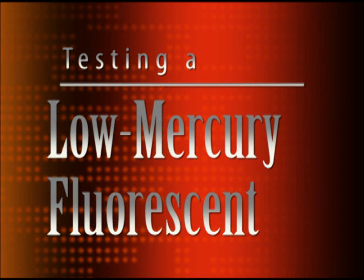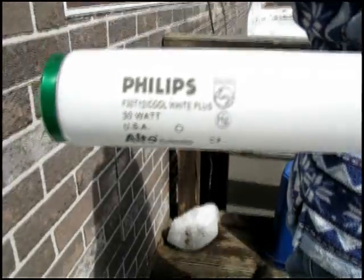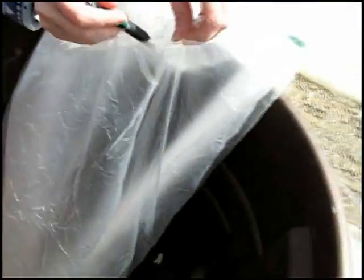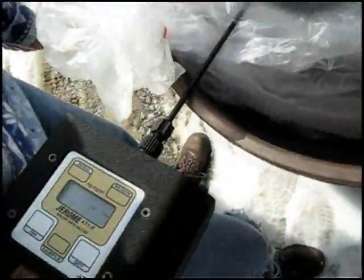Next, we decided to test a low mercury F30 fluorescent bulb. The green end caps on the bulb denote that this is a low mercury or green bulb. So again, we put the bulb in a bag and poked our hole just as we had done previously. We then took 10 measurements inside the bag with the bulb unbroken.